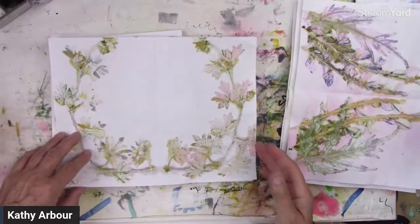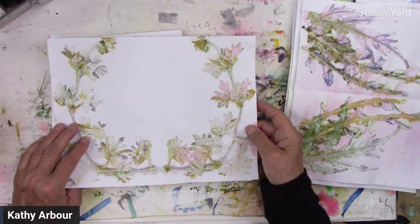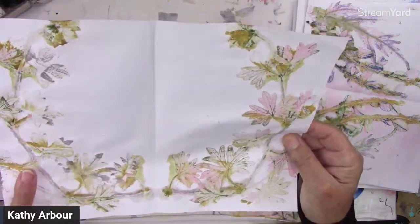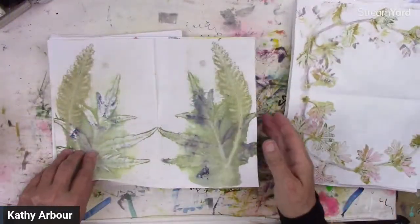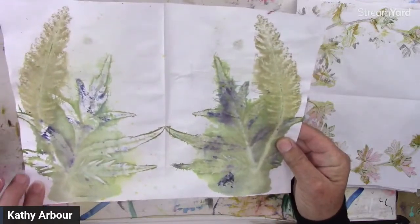Now, if you are a member of my YouTube membership or Patreon, there are, I believe, six of these in a file that you can download and print out for your own use.